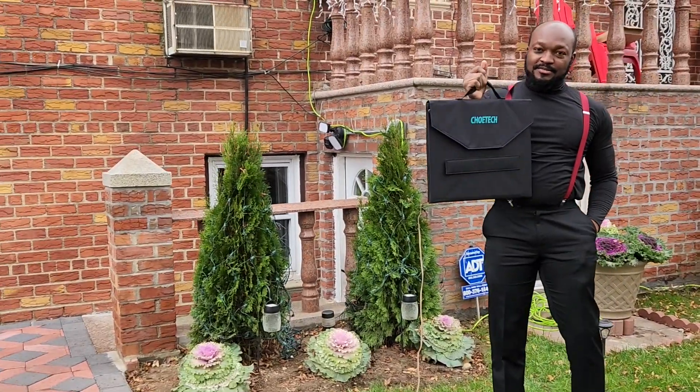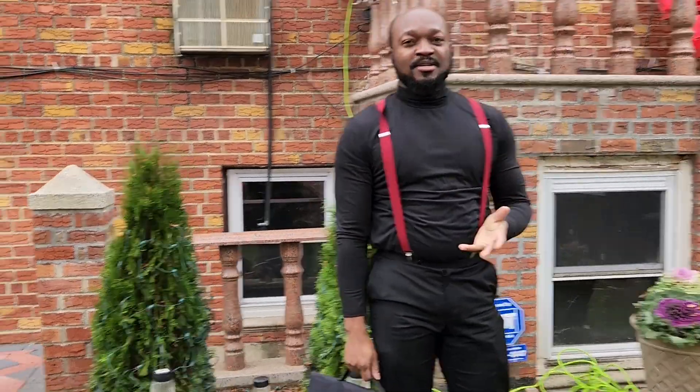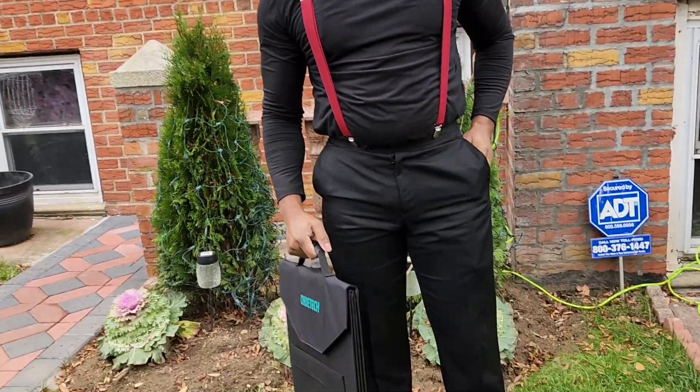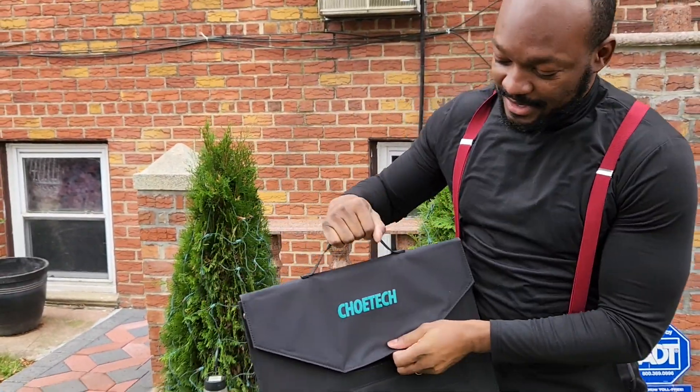It's very cool, very nice. You can hold it like you're going somewhere, carrying it anywhere. But it's not just the bag — what's inside? Let's get into it.